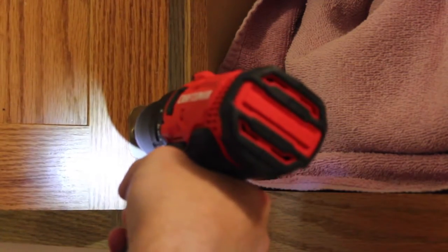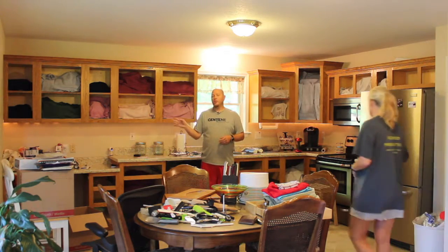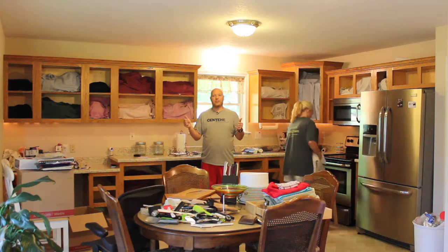We finished the taping off last night, and now it's time to start taking off the cabinet doors. We're going to take off all of the hinges and put them off to the side so that we can get the doors sanded, primed, and painted before we put them back on. That completes the taking down of the cabinet doors and taking off all the drawers. We've removed all of the hardware from the face of the cabinets and we're going to start the sanding process now.